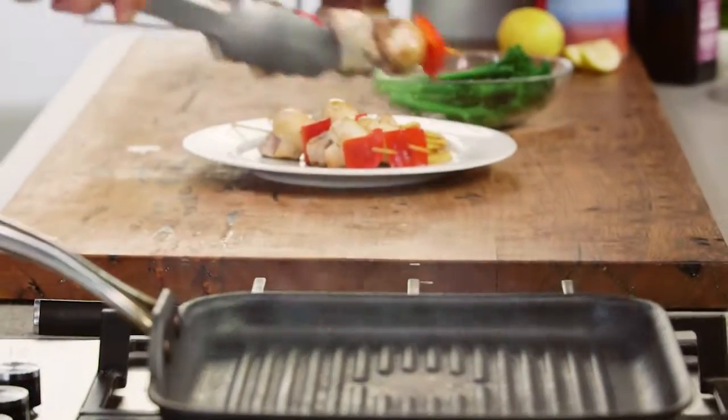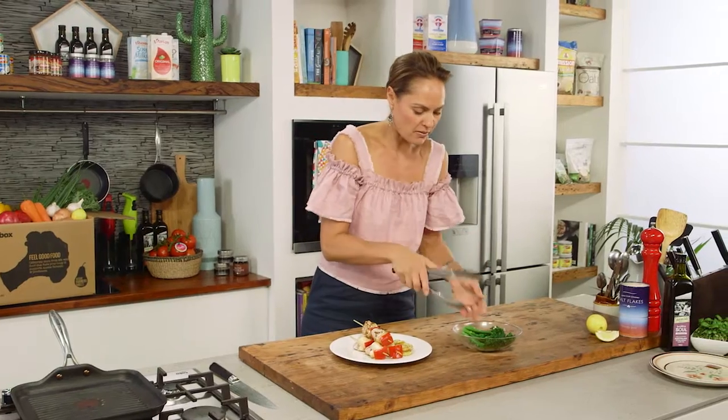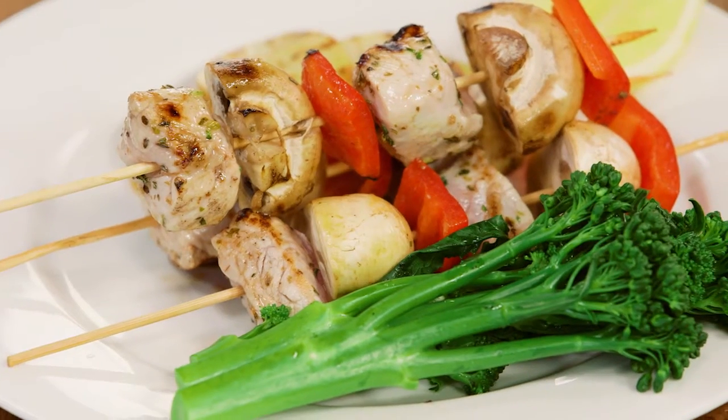There you have it — three beautiful pork, capsicum and mushroom skewers. I've also got some lovely steamed broccolini. You can blanch or steam, it's entirely up to you. A little lemon wedge on the side. It's a simple and healthy dish.